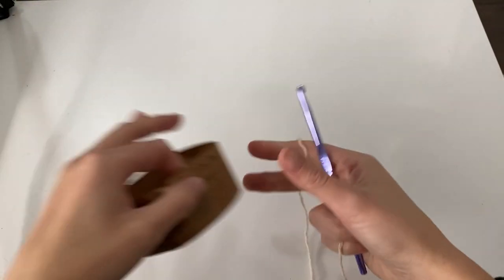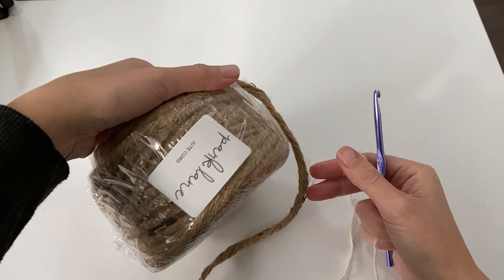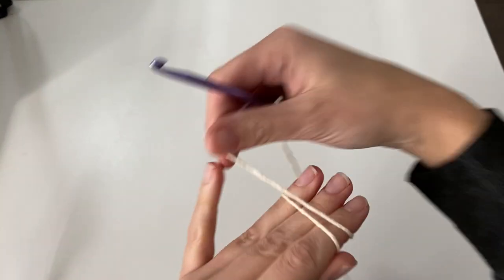To get started, you're going to need some worsted weight cotton yarn. I'm using Lion Brand's re-up, and you're also going to need some jute cord. I'm using this four-ply jute cord by Park Lane from Joann's stores. You also need a five millimeter hook.